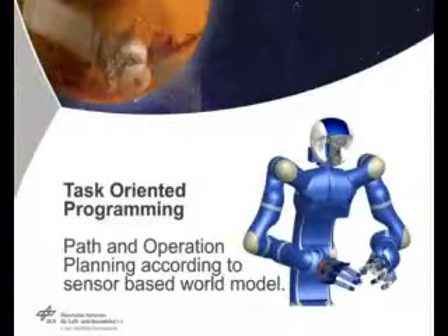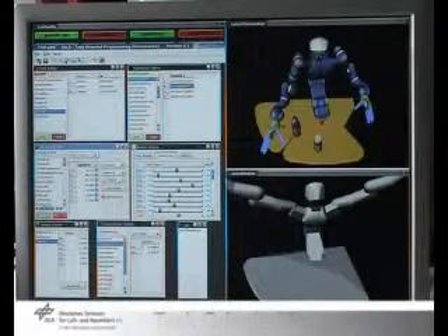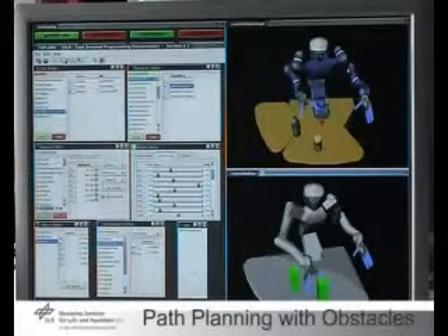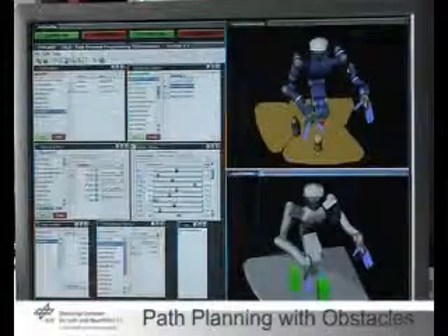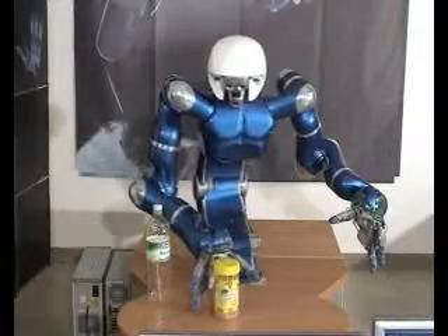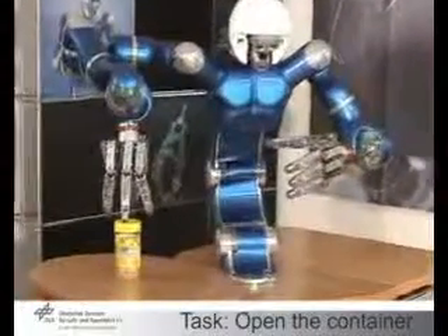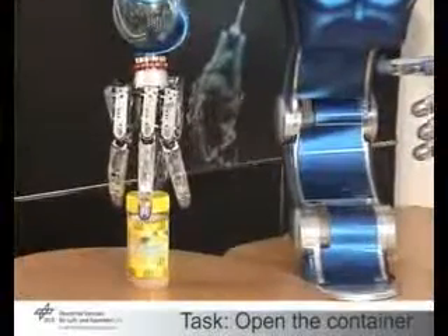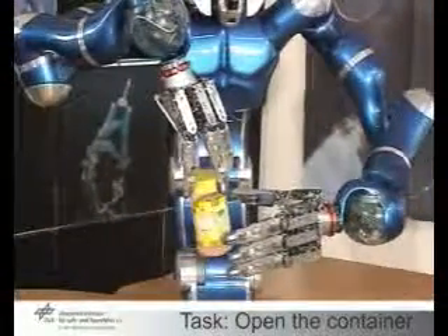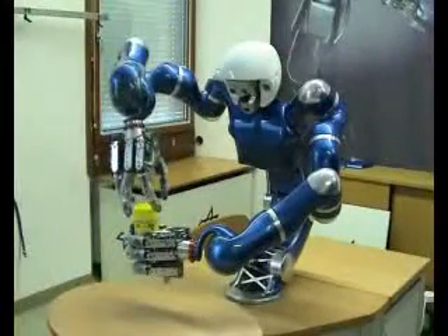With our task-oriented programming environment, the robot can be commanded on a high level of abstraction. The framework allows integrating the skills just shown into more complex tasks. Predefined tasks are adapted to changing environments through a world model that is updated on demand by an object recognition module. Based on this information, trajectories are generated by a path planning module, even in the presence of obstacles. This demonstration shows the grasping and opening of an instant tea tin. The task is composed of several basic skills defined in the programming environment. Note that for unscrewing the lid, the object-level impedance controller is used.